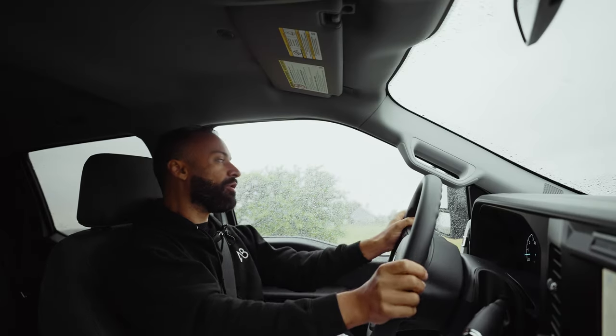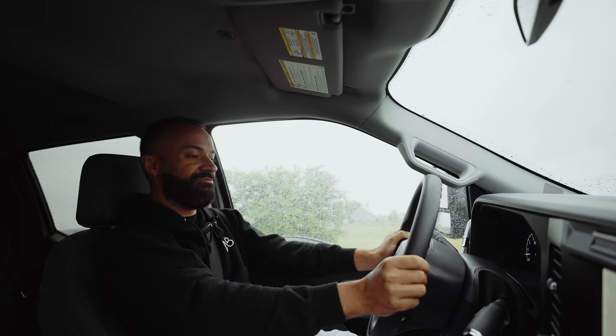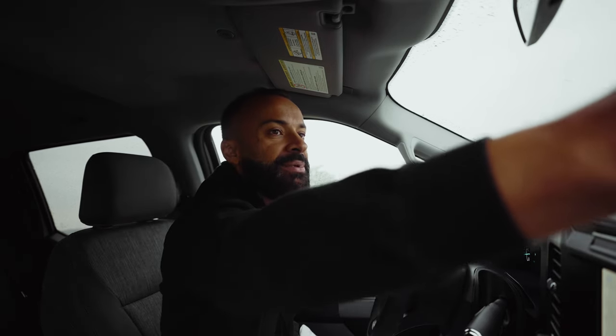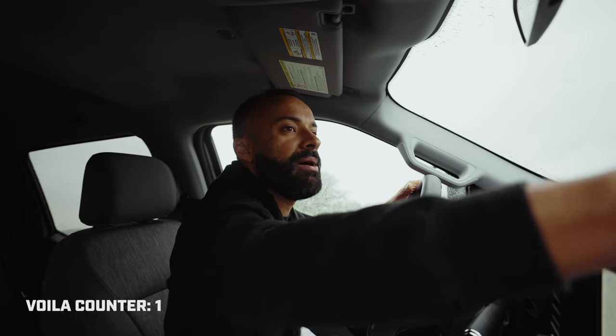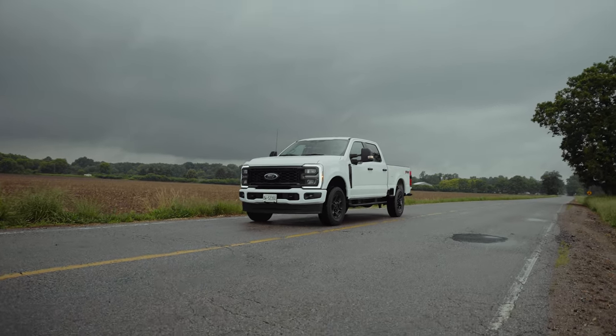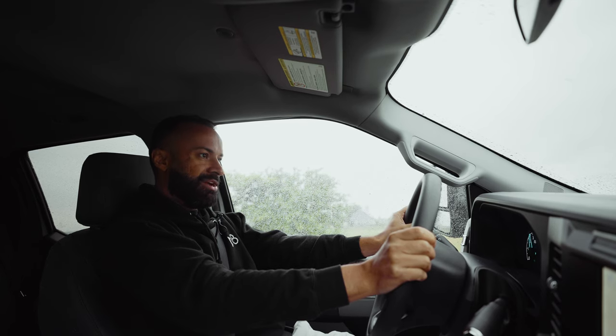Anyways, this is a 6.8 liter, 405 horsepower, 445 pound-feet of torque. I will put my Draggy on to see how fast I can get this puppy to be. And I am in slippery roads because it's raining. Get some power here, a bit of brake boost and go.